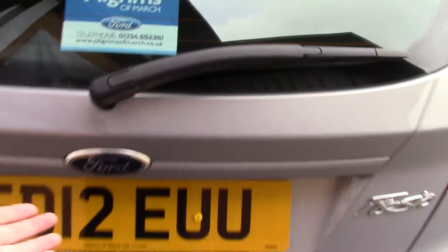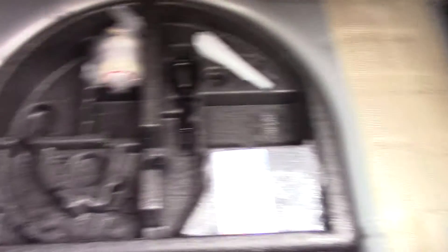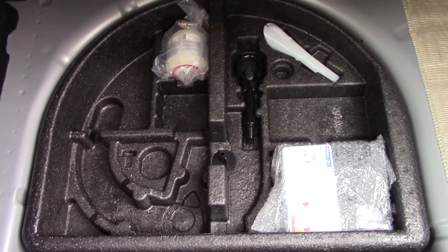If we make our way towards the rear, we can open up the boot and see all of the available space on the inside. And if we lift up this carpet, we've also got an inflation kit underneath.